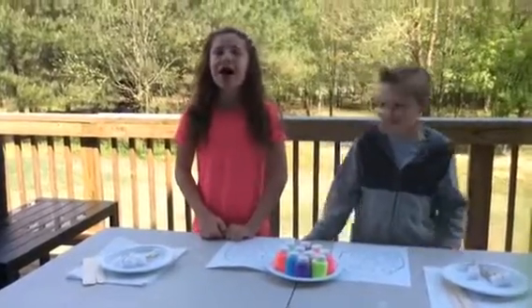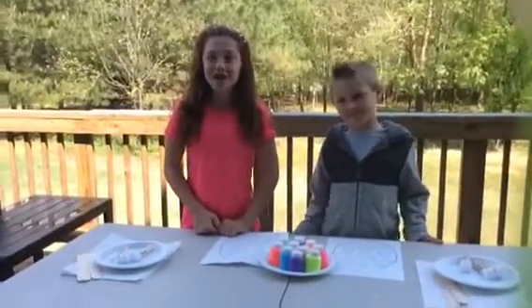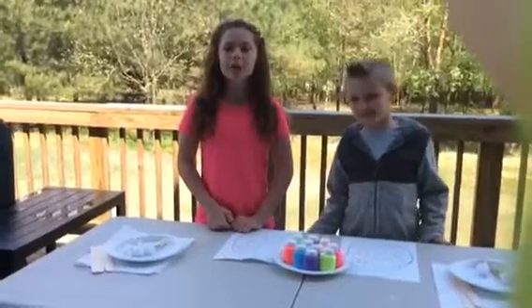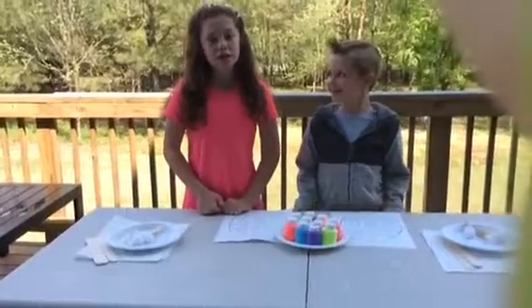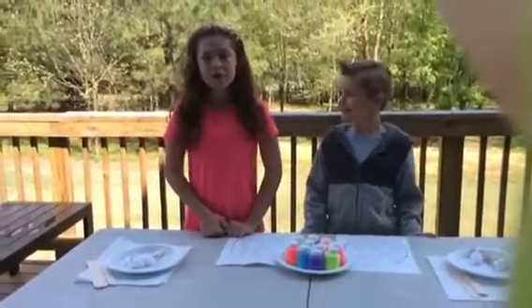Hey guys, welcome to our channel, Ice Cream Popscar. Today we will be doing the three color paint challenge. Since Easter is coming up, we are going to be doing Easter themed. So let's get started.